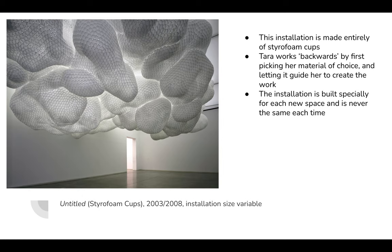This is one of her more famous works. It's made entirely out of styrofoam cups. A little bit about her process: Tara works backwards from what we would consider standard for how artists create their pieces. First, she picks her material — in this case, styrofoam cups — and asks herself what she can make out of them.